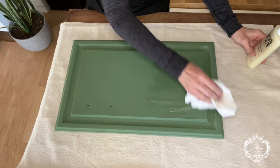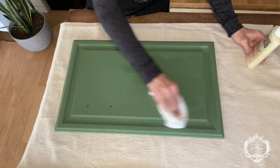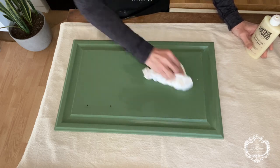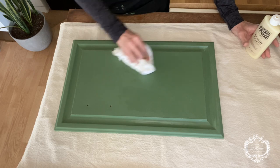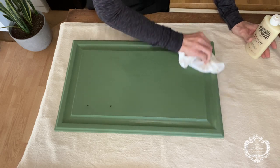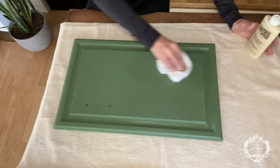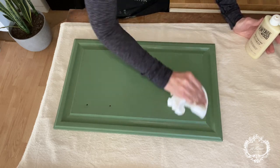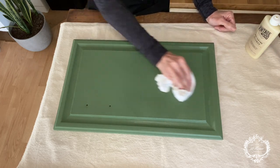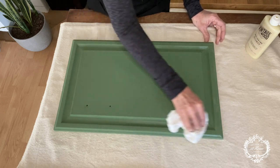One thing I'll admit I have a little bit of trouble with is not putting too much on. I'm learning that you don't need very much — one of these bottles will go a really, really long way. I do paint with a brush, and even though the Amy Howard paint is self-leveling, which is wonderful, there might still be a few brush strokes, just enough to give a little bit of texture to the surface. Going in a circular motion really helps to get that wax down into any texture there might be. But then I like to finish with a nice straight motion — just so that it looks nice.